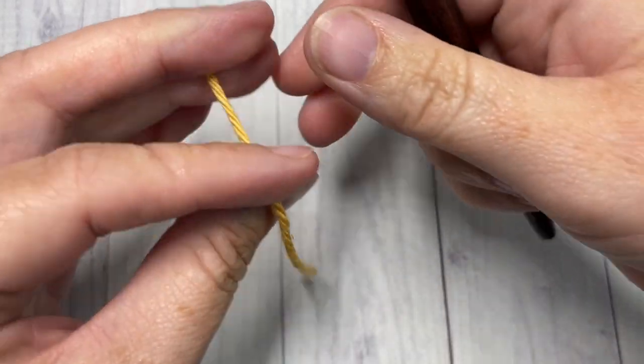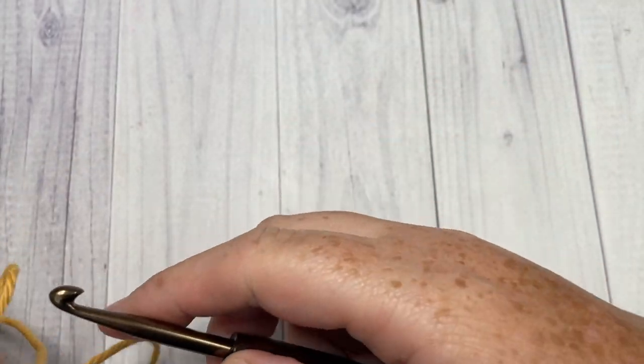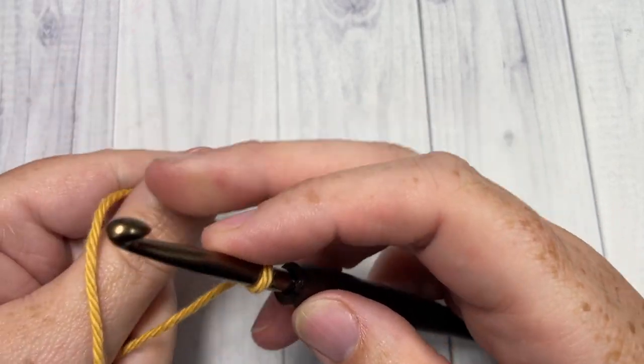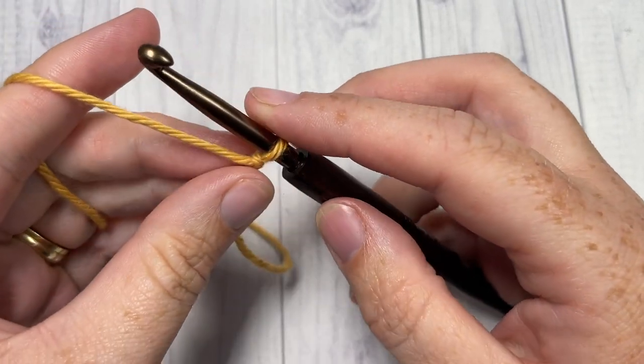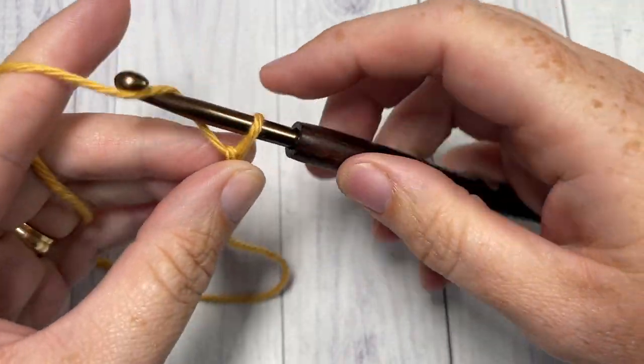Our stitch today is worked in rows. We're going to start by making a slipknot and then working a foundation chain. The foundation chain for the 3D shell stitch needs to be a multiple of 4 plus 2, so today I'm going to chain a total of 22.